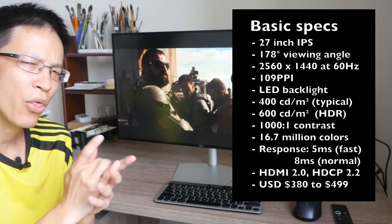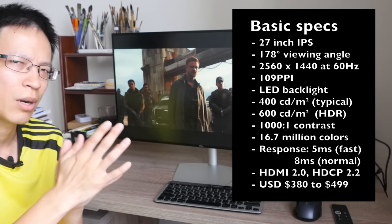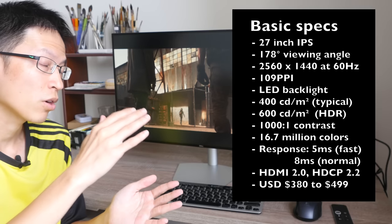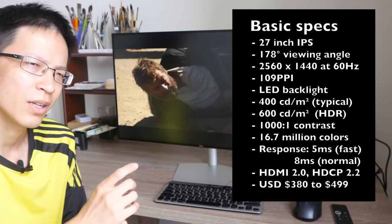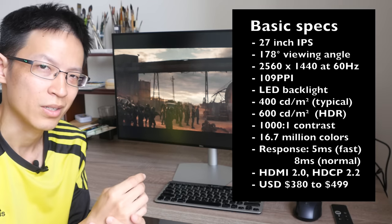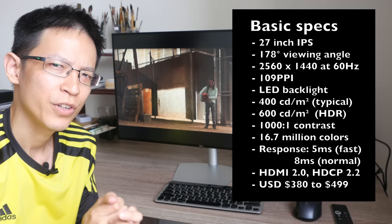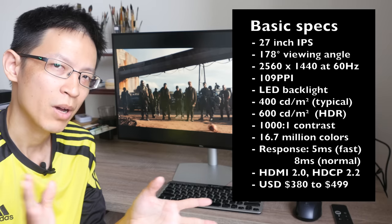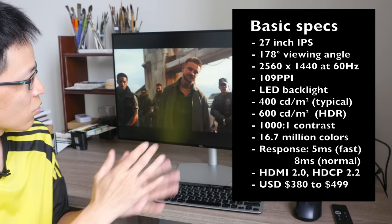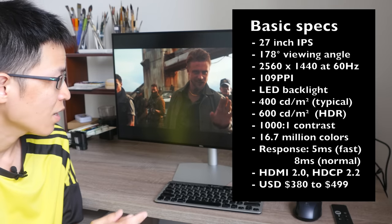The official retail price for this is US $380, which is significantly lower compared to Dell's first HDR monitor, the Dell UP2718Q, which was quite expensive. The reason for the difference is that monitor supports up to 1000 nits of brightness while this one only goes up to 600. Overall, I think this is a pretty decent monitor — the build quality and design are great, and over the past two weeks I've been very satisfied with its performance.